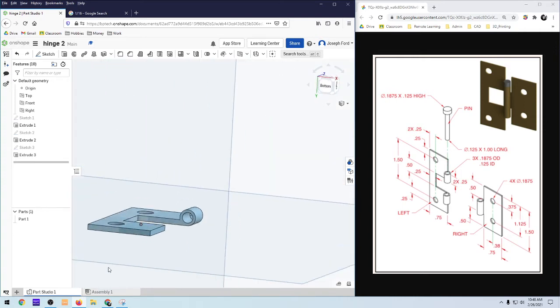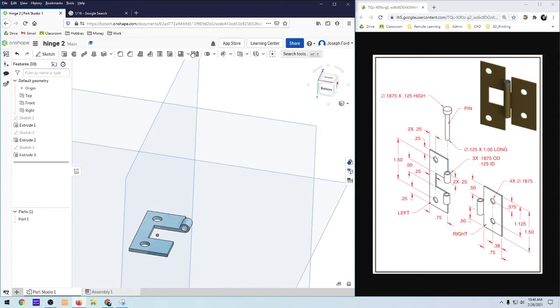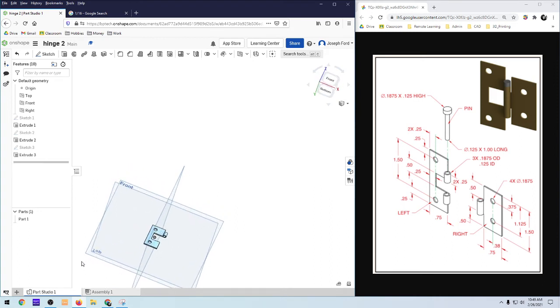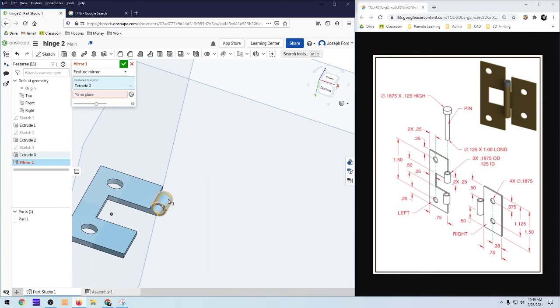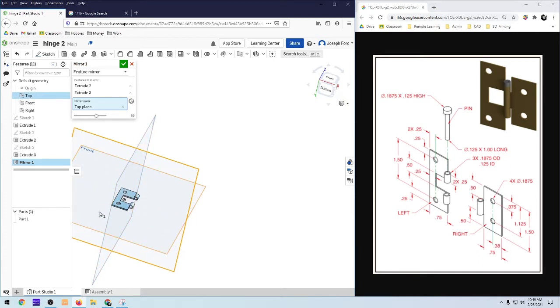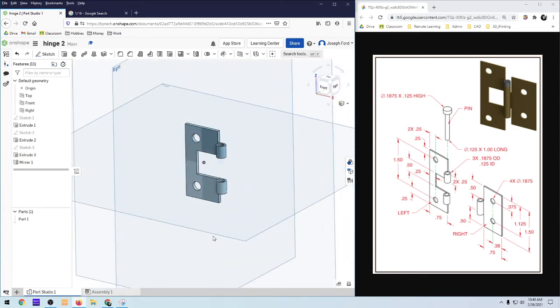Rather than doing this again, I'm going to mirror this feature. I'll click on Mirror. I have a mid-plane here — the top is the mid-plane of this part. I want just the feature, not the whole part. The features are these two: the cut and the actual extrusion. The mirror plane is going to be my top plane. It gives a preview of what it would look like — looks good — check it off, and we've got the first part of the hinge made.